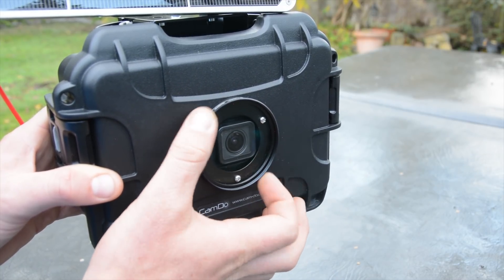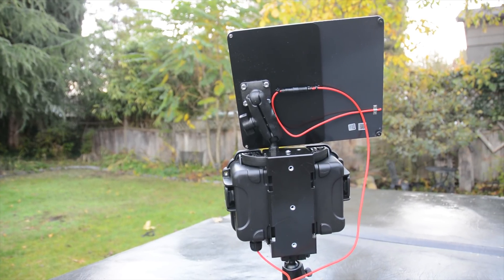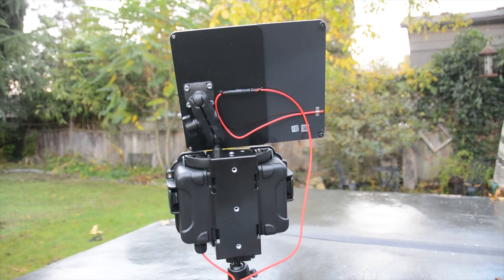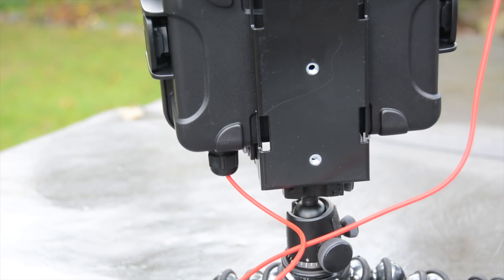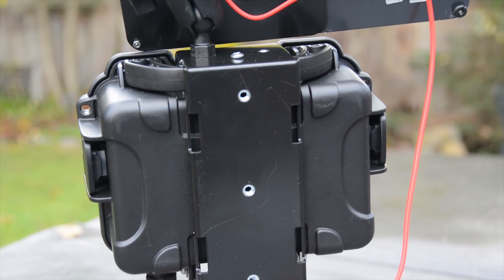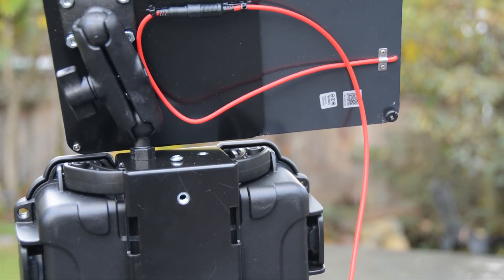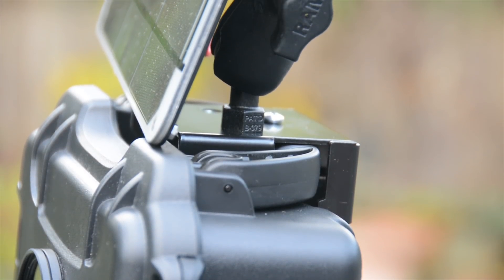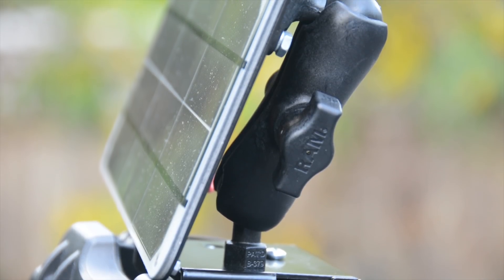On the back of the waterproof case there's a massive metal mounting bracket which has a whole bunch of quarter by 20 inch nuts bolted into it, making it easy to mount in whatever way you want. You can get a bunch of different mounting brackets and screw any kind of tripod mount right into it. That's also how the solar panel mounts onto it — using a standard RAM mount — so it's very easy to use. They just screw into some of the mounting holes and mount right onto the back of the solar panel.